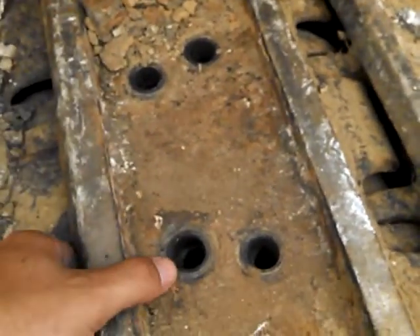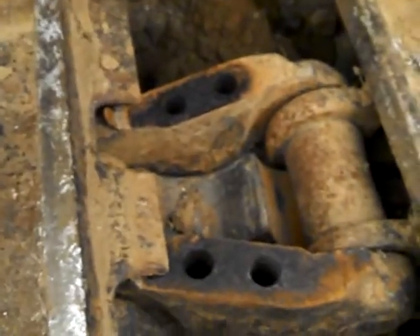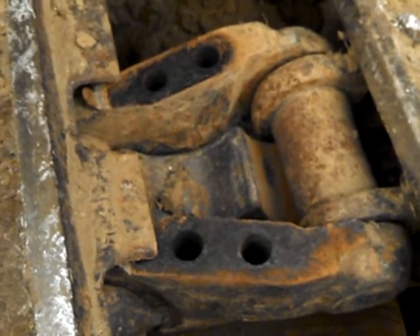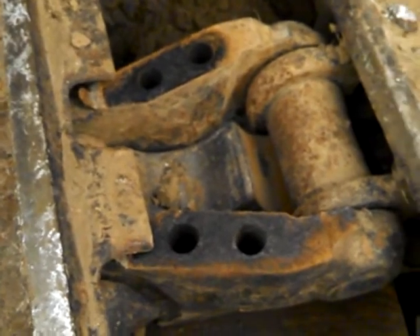And then this here's a master pad — that sumbitch just comes right off, ain't nothing to it, just comes right off. You throw it on the ground — probably put it on some plywood or something so it don't mess your floor up, unless you don't like your floor.